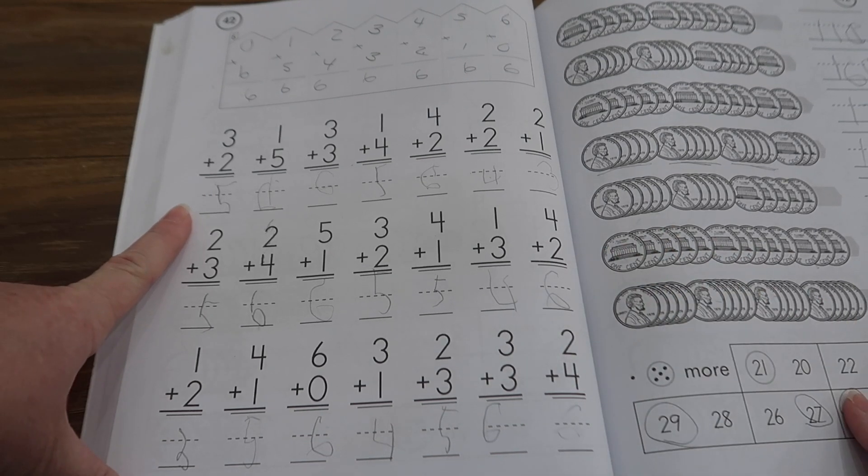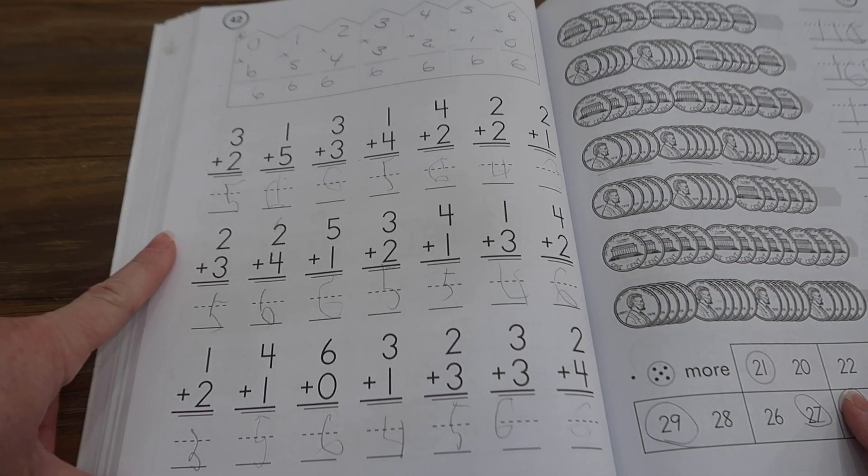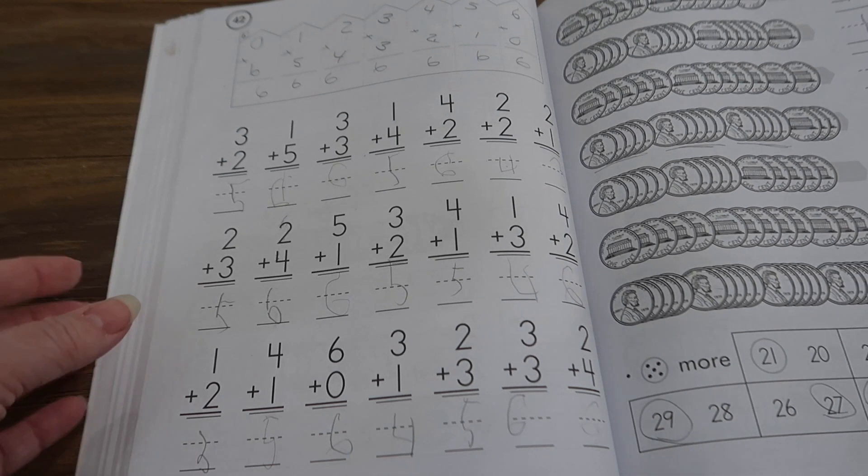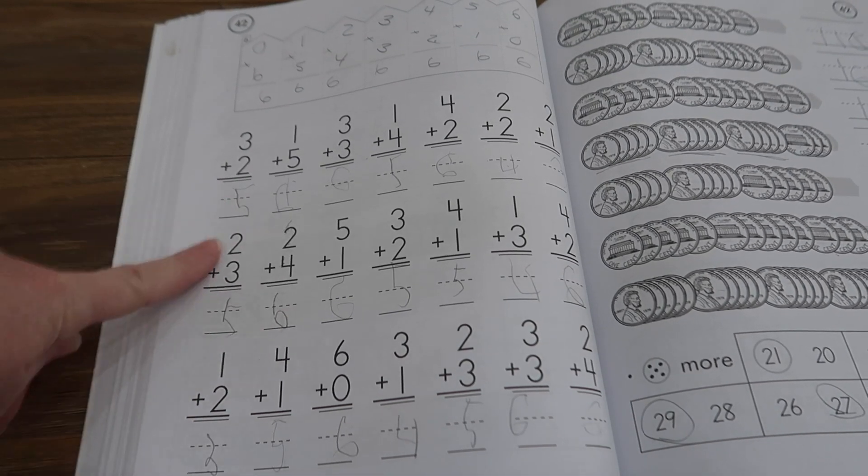Sophie has really retained the material. At this point she knows her math facts up to a sum of seven and she's really retaining it. It's been going very, very well for her, and every day we have a new lesson to work through.